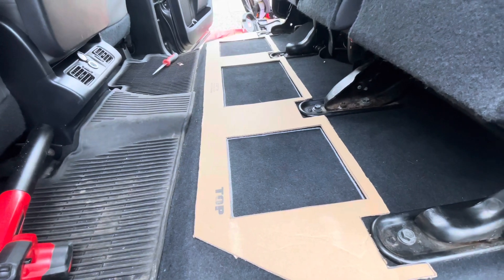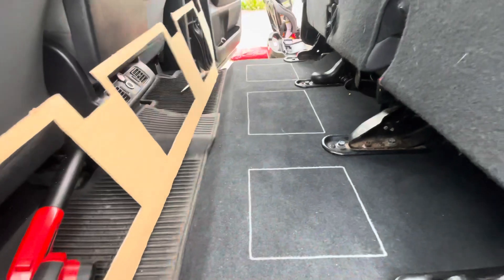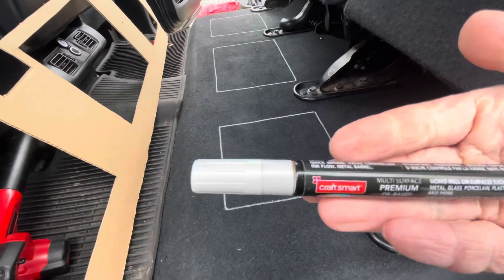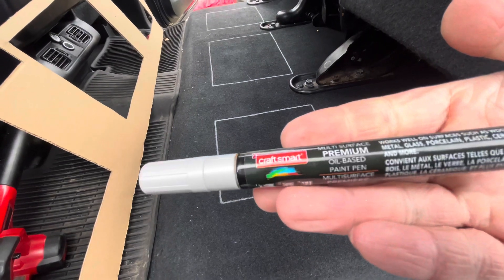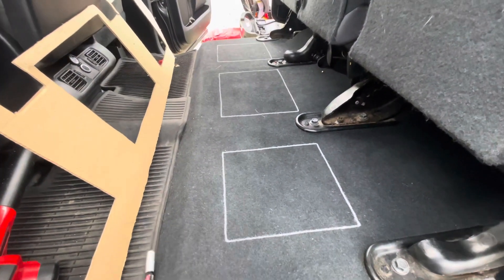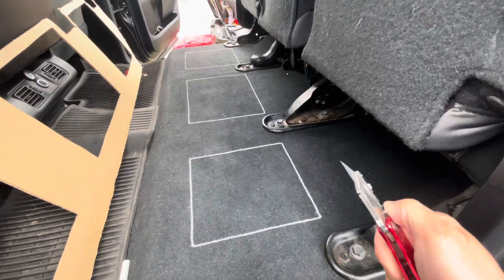The next thing to do is just to mark out the templates. I use the paint pen I already had — a silver paint pen. Then take out your cutter and cut it.